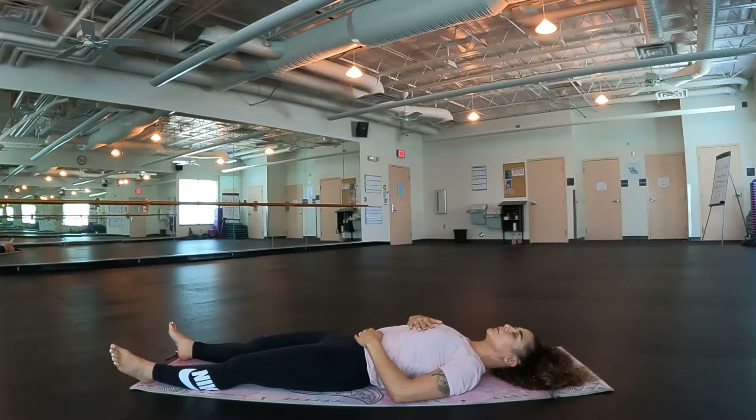Inhale deeply through the nose. Let's exhale first with the open mouth. Good. Take four more, inhaling deeply through the nose. Exhale. Good. These last three, let's close our mouth for the exhale. Inhale deeply through the nose. Exhale. Two more. Inhaling deeply through the nose. Exhale. Last one. Nice, deep inhale. Exhale. Good. Just spend a few moments here.